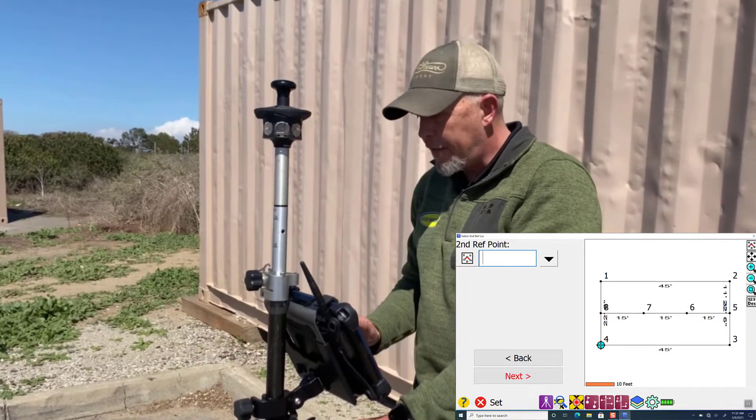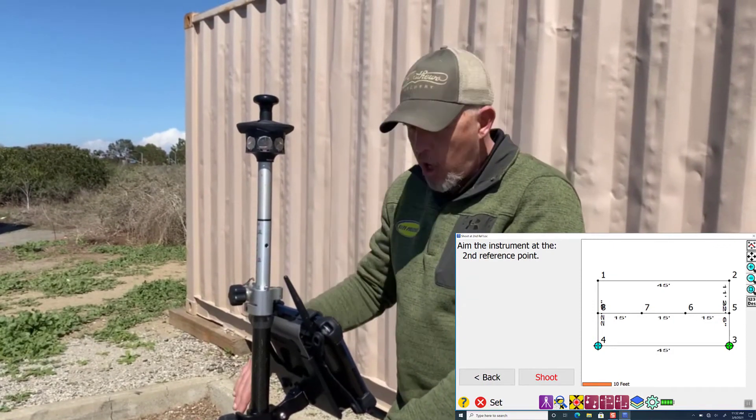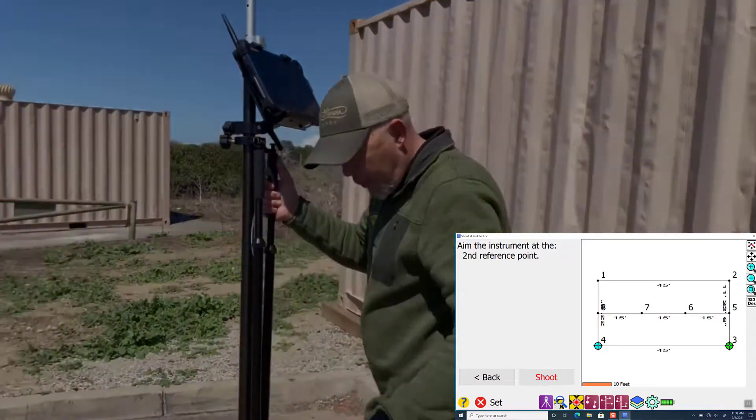It's asking for a second reference point. So we're going to pick point three and then hit next. Now we're going to walk over — it knows it's supposed to be 45 feet, and it's going to tell us if we are good.